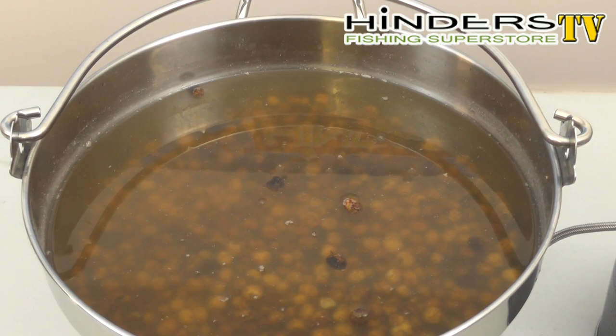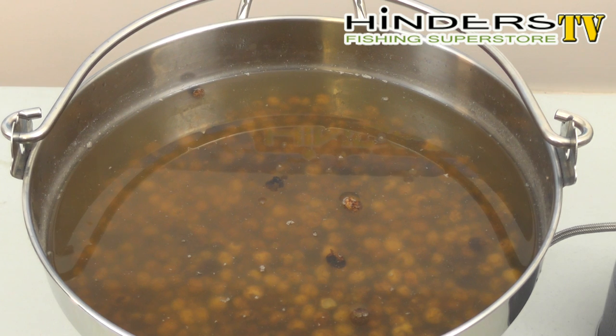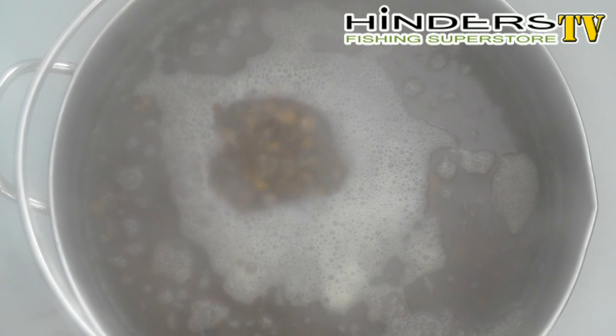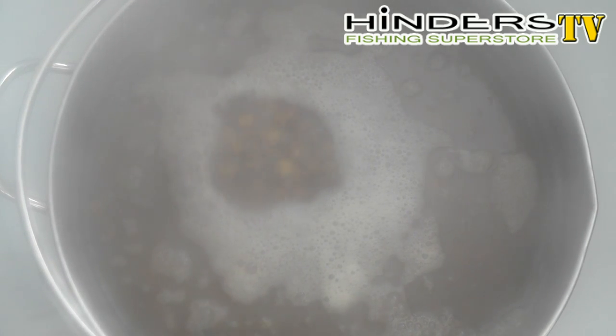24 hours later, we've taken our soaked Tigers — two parts water to one part Tiger Nuts, left in the pan for 24 hours. We've got a normal fishing-type cooker with a gas bottle, brought it up to boiling point, and it's just coming to the end of the boil now. They've been simmering for about 23 to 24 minutes. We'll give them a little bit longer — anywhere between 20 minutes and half an hour and they're finished. Once finally cooked, just leave them on the side to cool off.